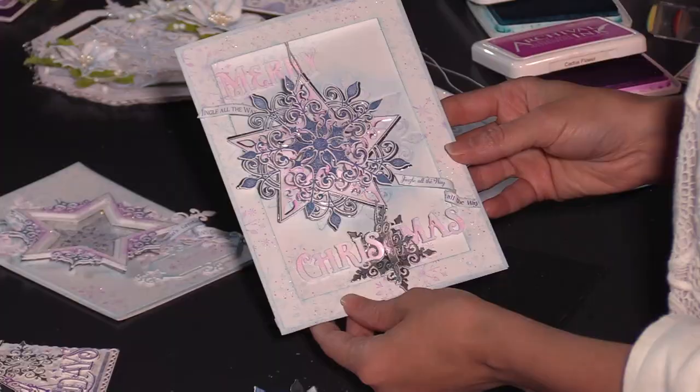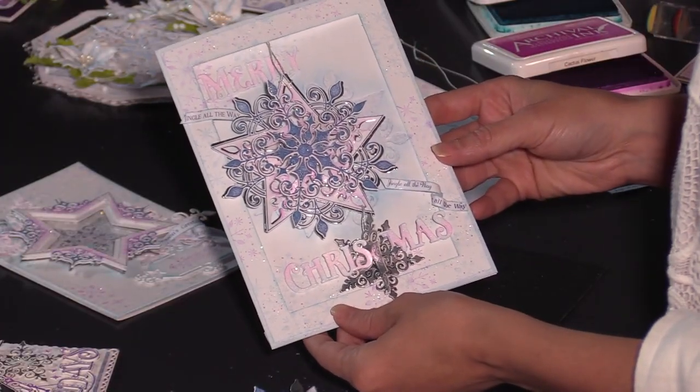Are you a crafter that loves to create one-of-a-kind Christmas cards but each year you have quite a lot to create and you still want to make something that is pretty elegant, glitzy, and glamorous yet need to limit how much time you spend on them? Today I'm here to share some of my top tips and techniques on how you can create some of your most favorite Christmas cards using the Holiday Star Collection.